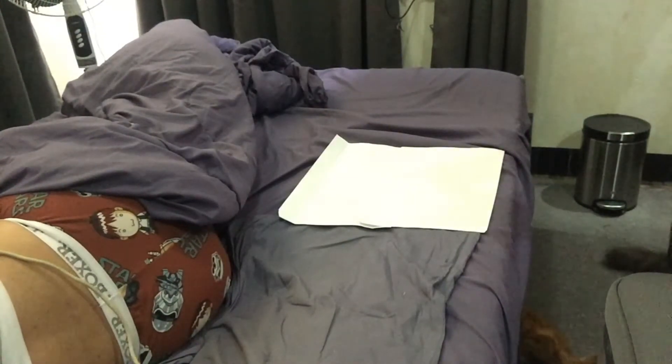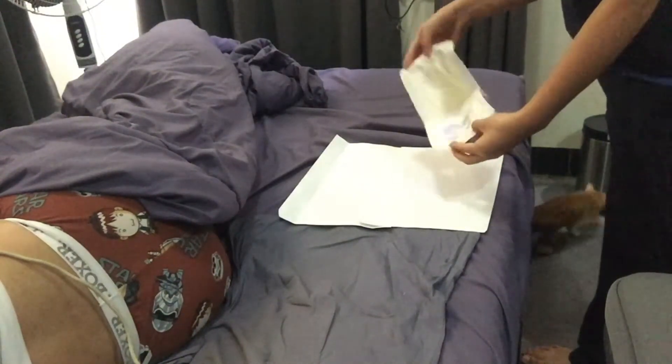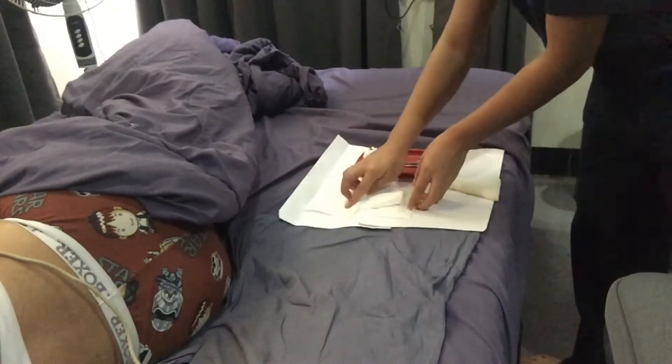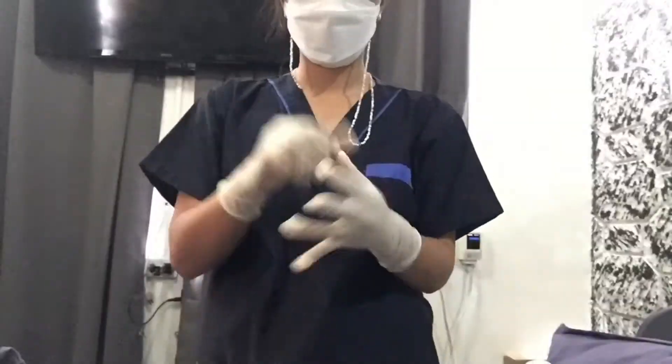Set up the sterile field and open the sterile Xeroform petrolatum dressing and place it on the sterile field. Always remember to maintain sterile technique throughout the procedure. After that, perform sterile gloving.